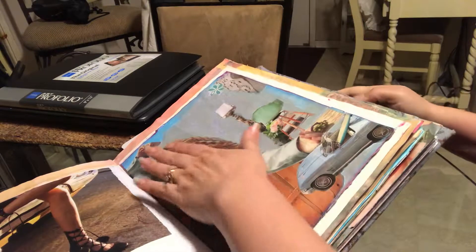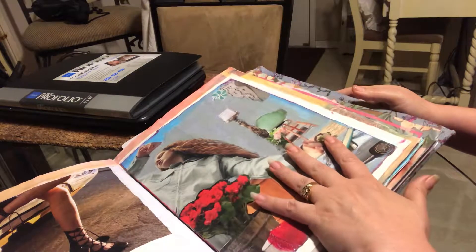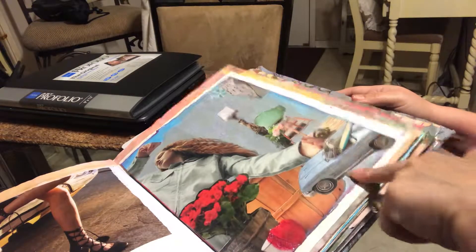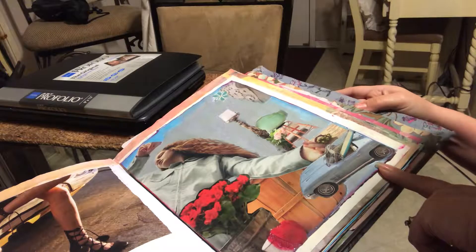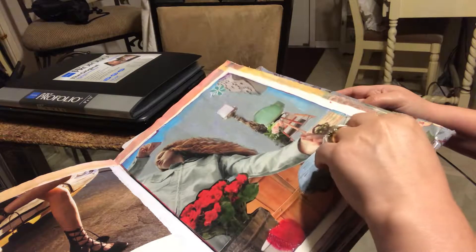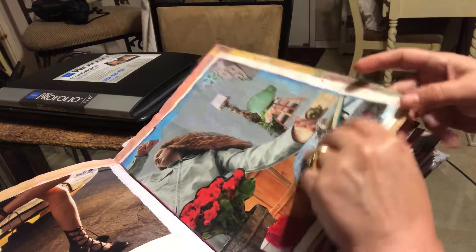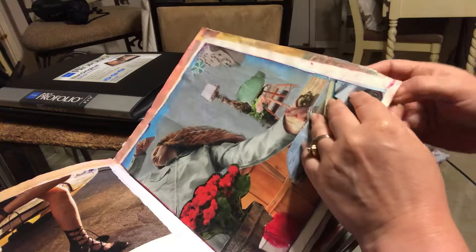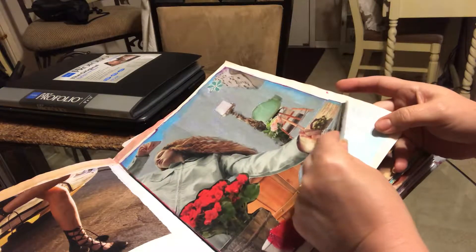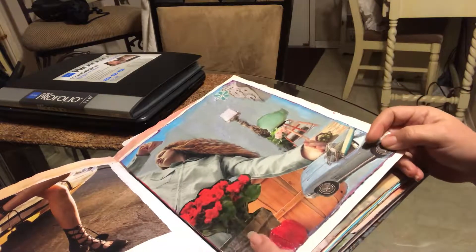I've already completed this and adhered everything. I'm not 100% sure if I've already shown this one, but I figured I'd go ahead and show it because I know it's one that I had a before and after. Now I've adhered it to the unicorn book, but it's not to the degree where I can't potentially peel it off if I want to do something else with it.